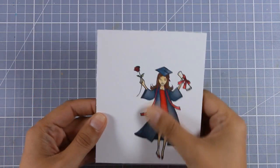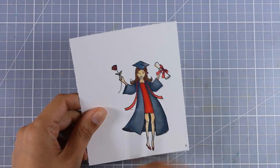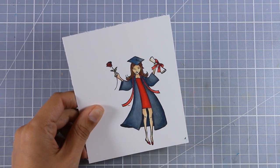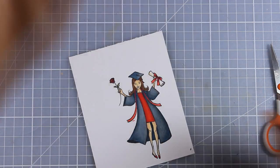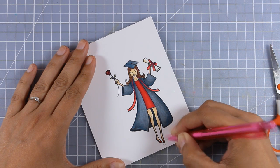I have finished coloring my girl and just because I like to pop up my focal points, I decided to cut out the image all around. Just because there are some parts of this image that are really difficult to cut, I decided to leave a white space, a small border all around.